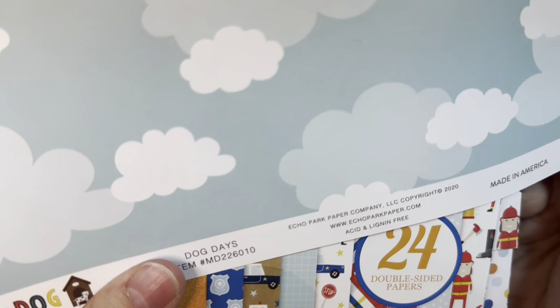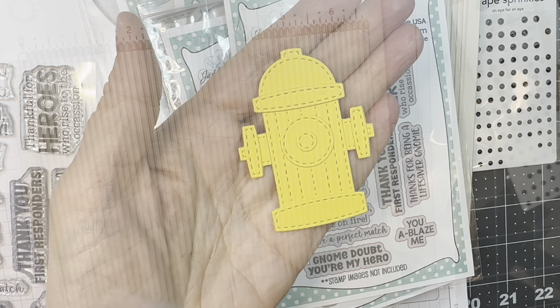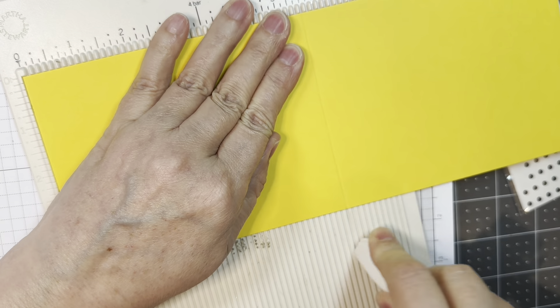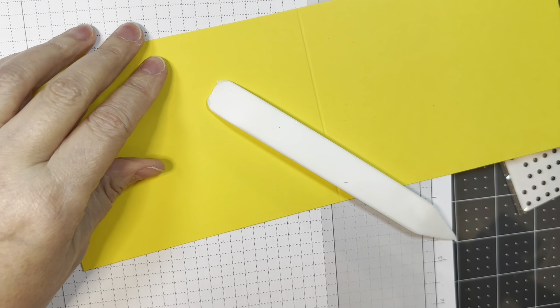I'm also using Echo Park's First Responder 6-inch pad and their Dog Days 12-inch line — just using the cloud paper. I put together the fire hydrant on the assembly video, so check that out. I have a piece of bright buttercup cardstock from Paper Tree Ink cut at 4.25 by 11 inches, scoring it at five and a half inches with my Martha Stewart scoreboard and my Teflon bone folder.